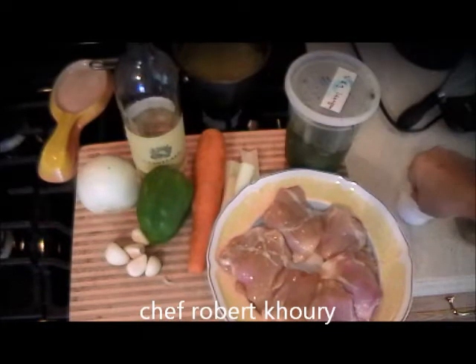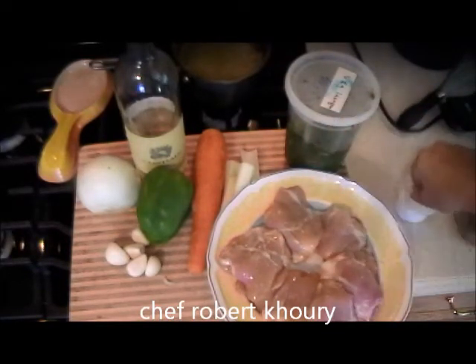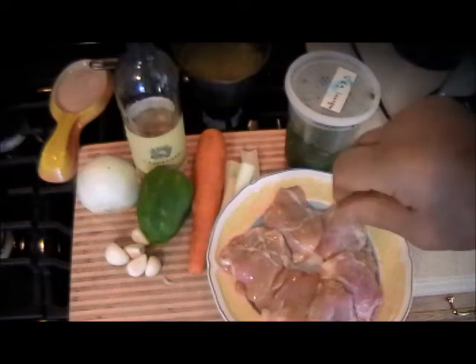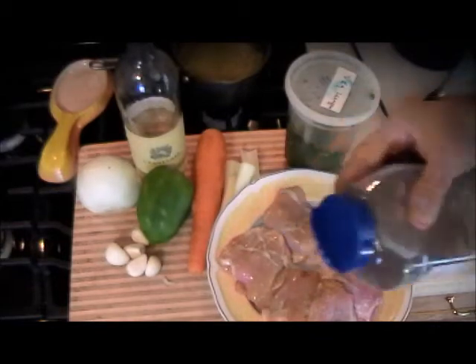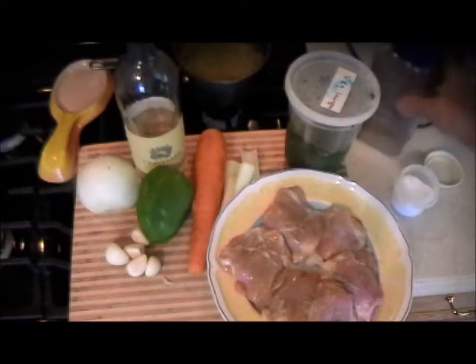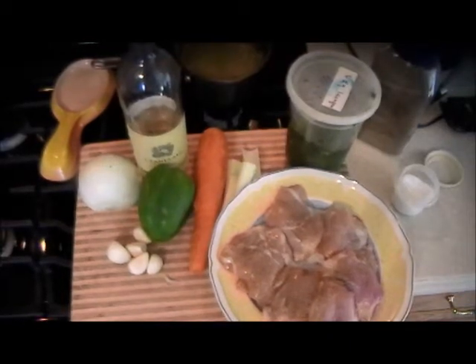First thing, take some sea salt and season the chicken. Don't be afraid — all this flavoring is going to go into the sauce anyway. Season both sides with salt and pepper, then we're going to put it in flour and sauté it, get all the vegetables cut up, and put this thing together.